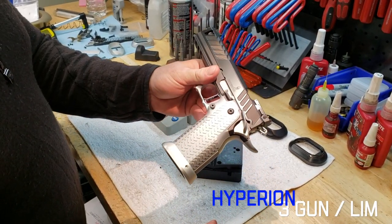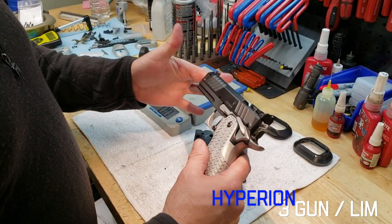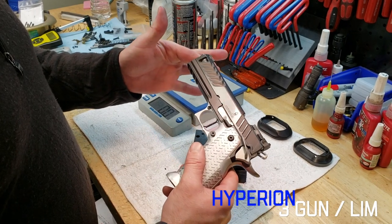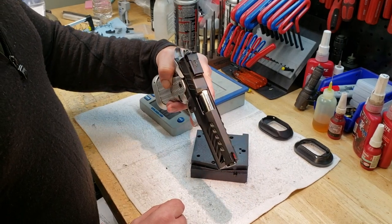So here's the new Hyperion — I think you're going to see this take over the 3-Gun circuit in 2019. They're not just beautiful, they are performance driven here at Atlas Gunworks. We'll see you guys on the range soon.